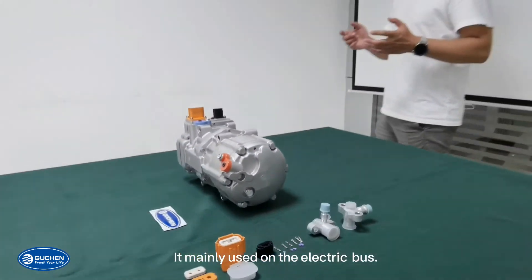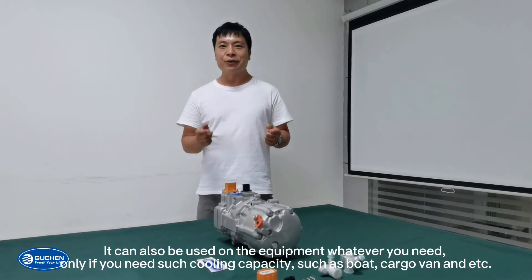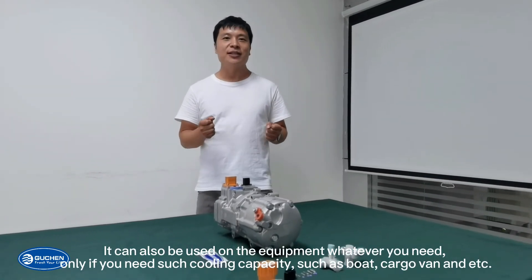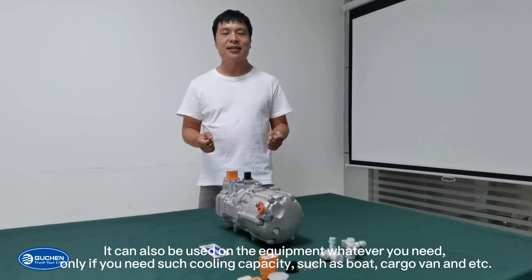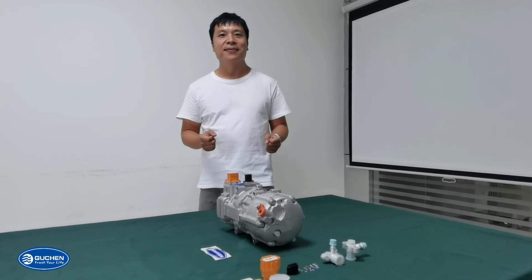It is mainly used on the bus, but it can also be used on other equipment — whatever you need. And if you need such cooling capacity, such as for a boat, cargo van, and so on. Thank you.